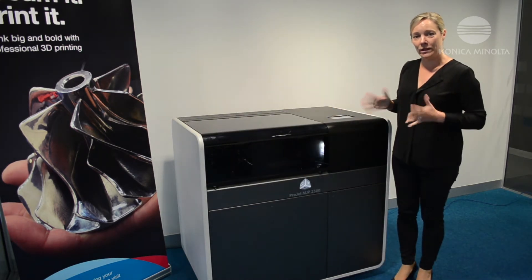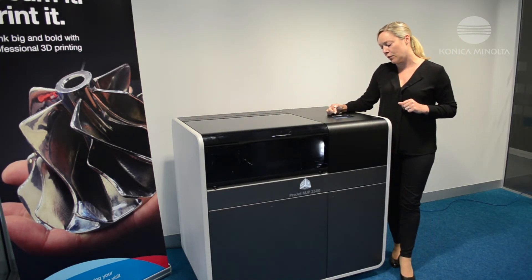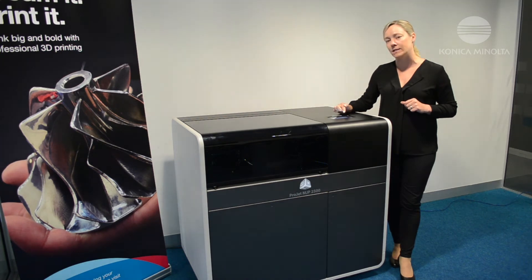Once you've closed the lid, all going well and everything's completely flat, you will get a message that says confirm print platform is clean and you just need to select yes.